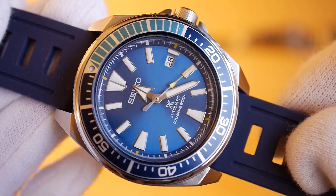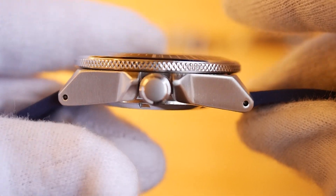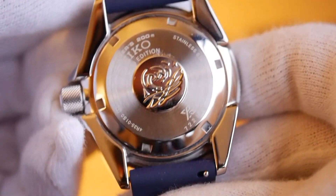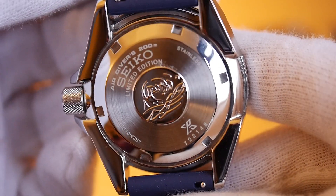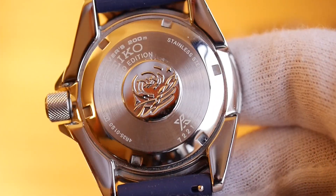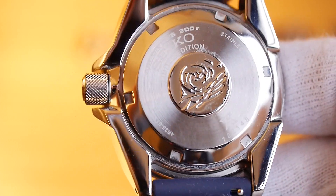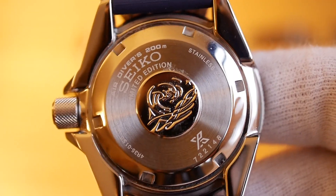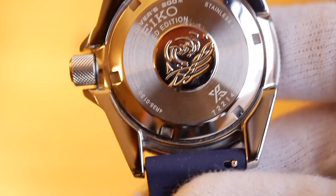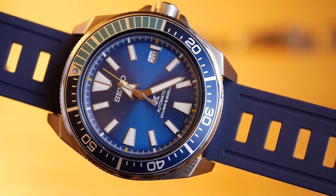It's called the Blue Lagoon because of the blue — a lovely shade of blue that really shines in the light when you wear it. It's a really nice shade, more interesting than the other colors I think. It has a limited edition case back with the Seiko wave. The quick-release spring bar fittings on the strap are pretty cool, and the blue is awesome.